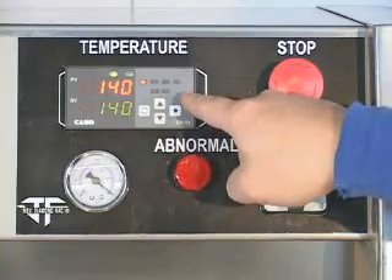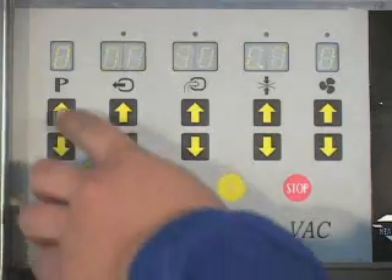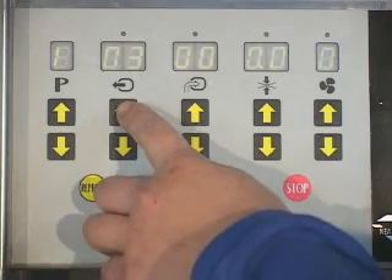Set the temperature. Set the vacuum, gas flushing, sealing and cooling time.